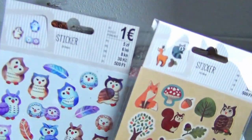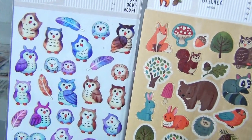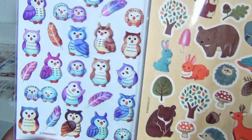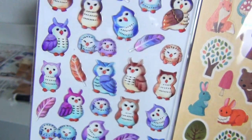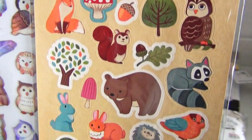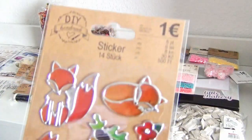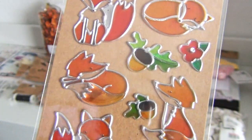More kawaii stickers — I love the colors and the cute designs of these. This one is the last item of this haul. I love foxes, so these had to come with me as well.